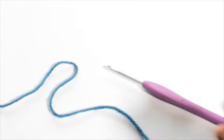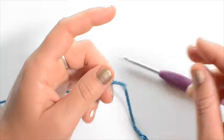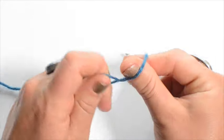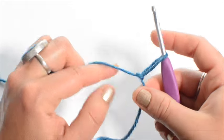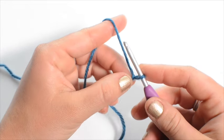All you need to begin this project is a size 4 millimeter crochet hook and a worsted weight yarn. I'm using an acrylic. Begin with a slipknot, insert your hook, and no matter what size top you're making we're gonna start the same way with chain 12.